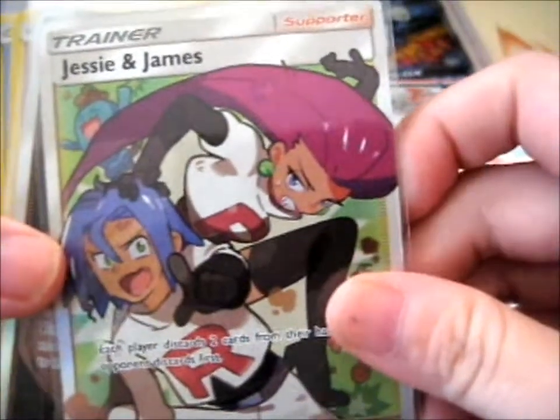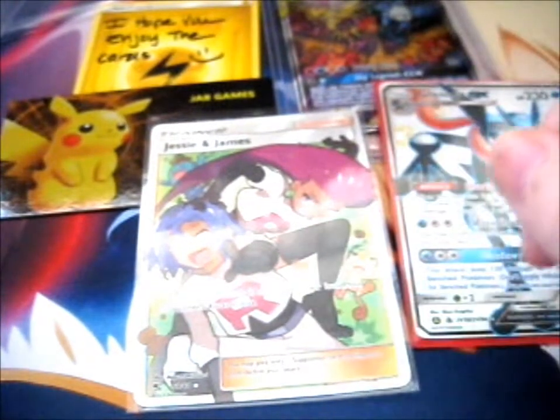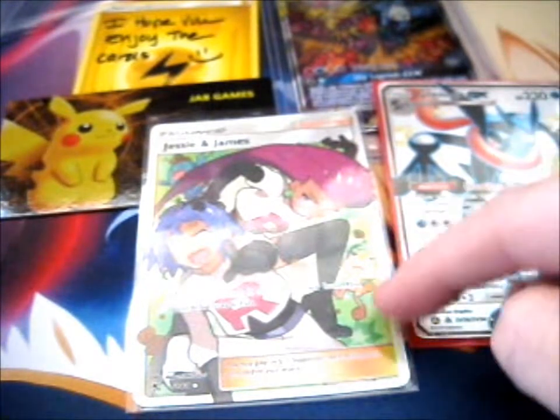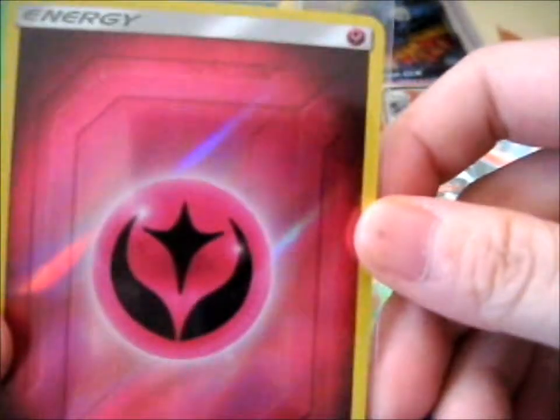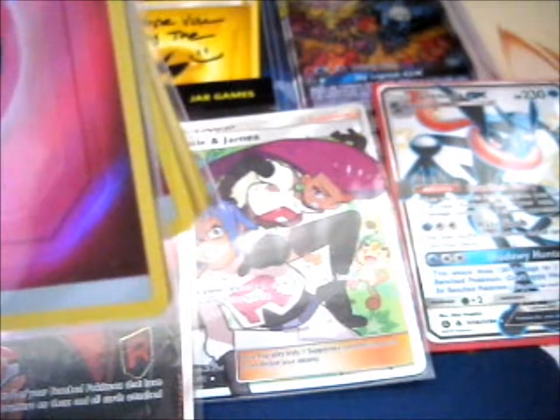Next up, got Jesse and James full art — awesome, to go with our Team Rocket collection. I call it a quartet because there's also Giovanni, the main big cheese, and Giovanni's exile card. Then we have a reverse fairy, reverse grass, reverse fire, and reverse water. So far I think I've got five out of nine, so four left. I'll have to double-check to make sure.